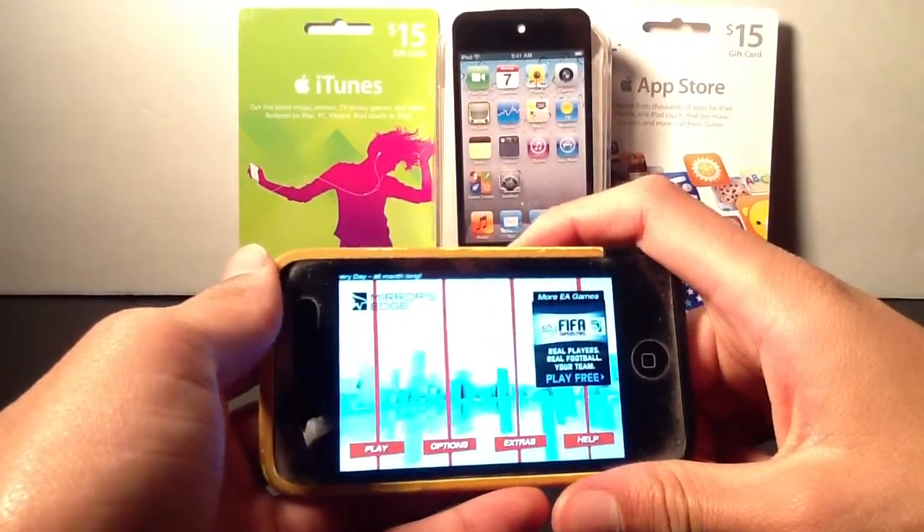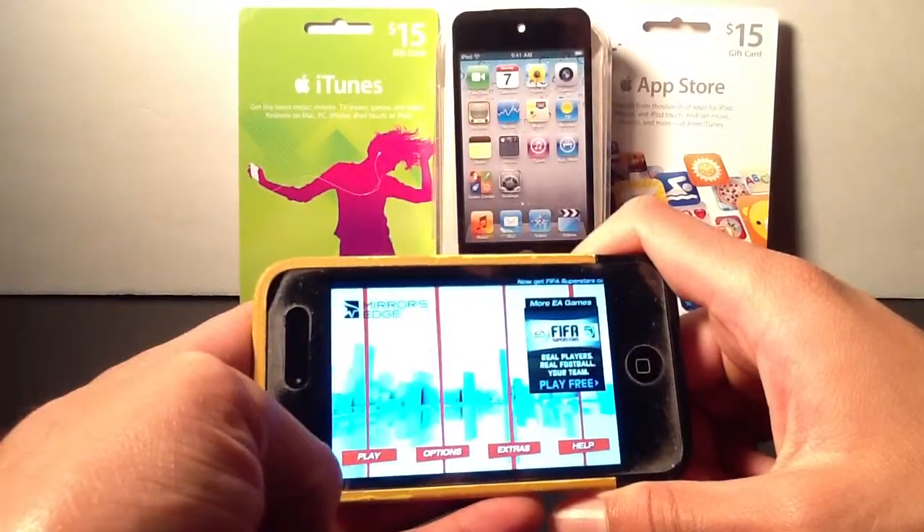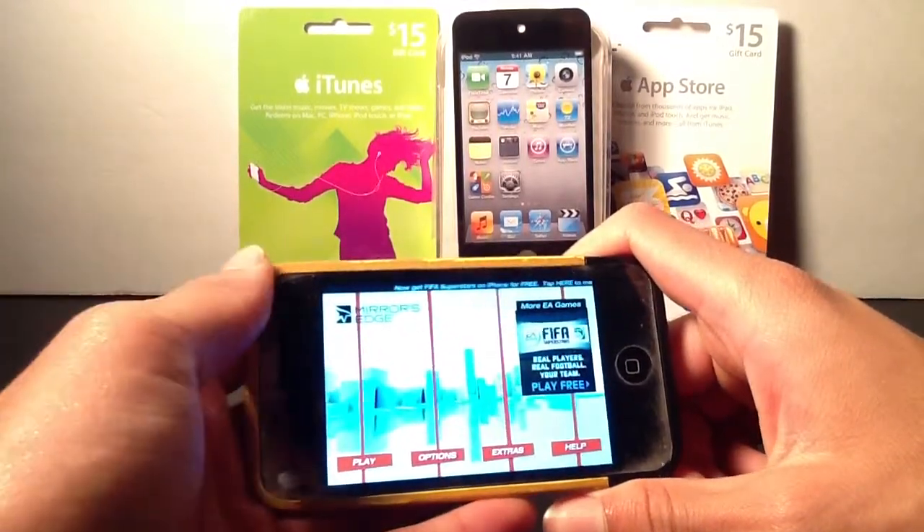This game is extremely fun. The graphics are probably some of the best that EA has ever come up with on these mobile devices, and this is probably one of EA's best games for iOS — that's hands down.